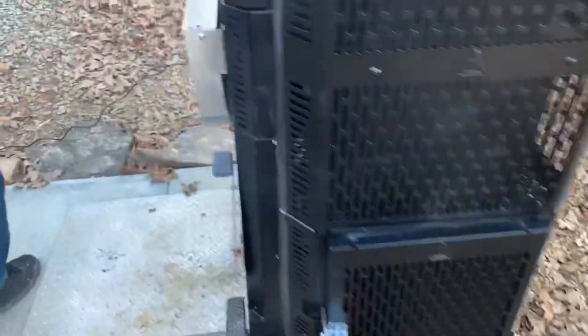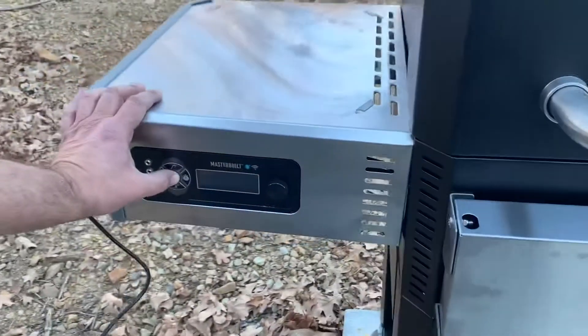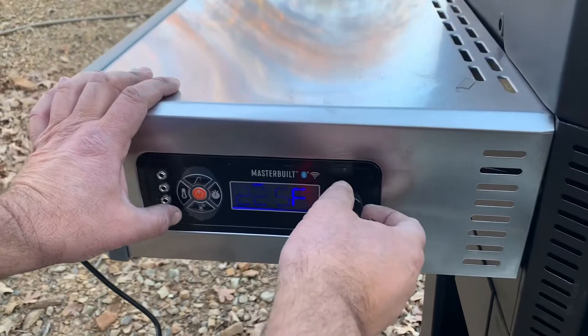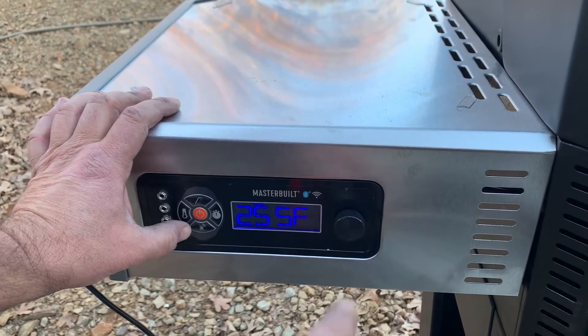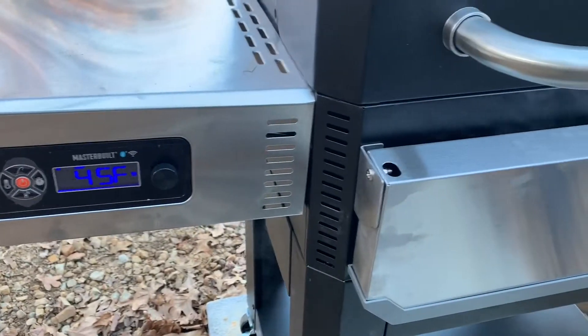Come over here, turn your timer on, press your temperature button. We're gonna start at about 250. As you can see, the fan is kicking on and it looks like we're working.